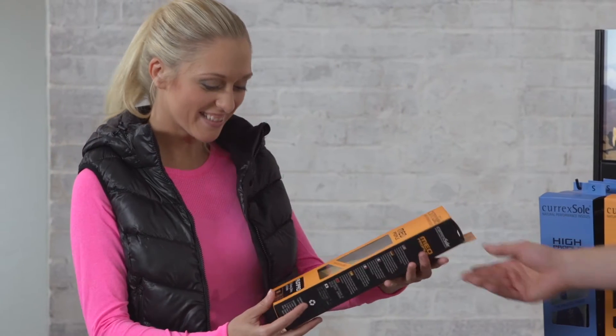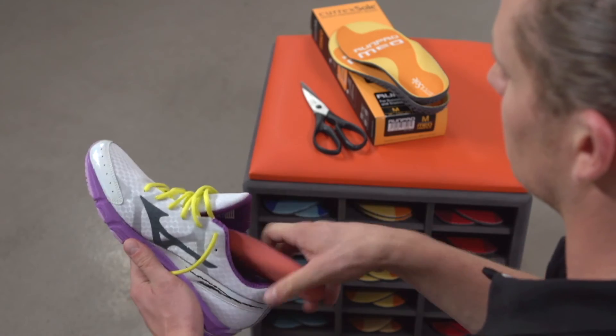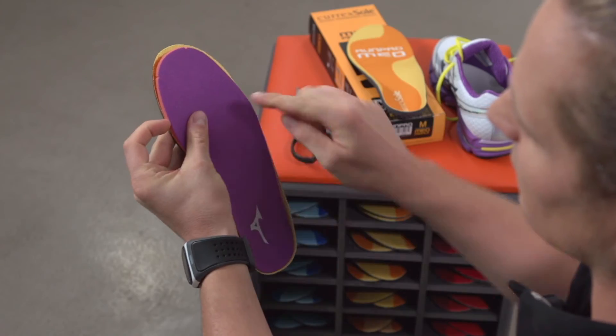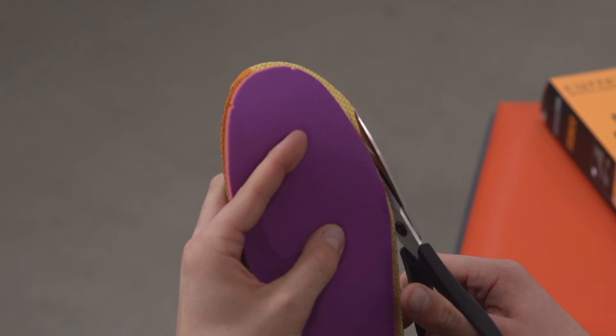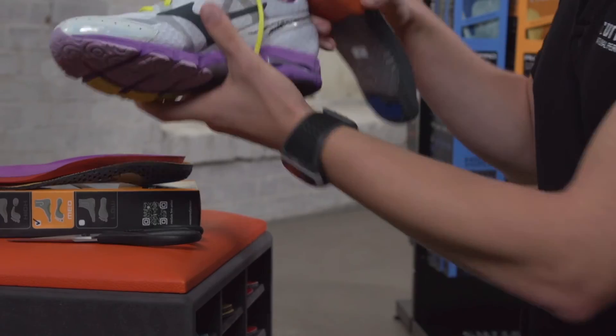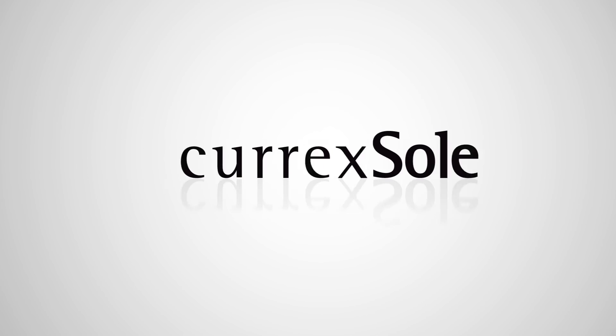Last but not least, step five: trim to fit. Simply remove the existing insole from your shoe, place it on top of your CurexSoul and cut around the outside to get the exact fit. That's how easy it is to get the perfect CurexSoul for you. Now you're ready to get going. Tune your shoe with CurexSoul.